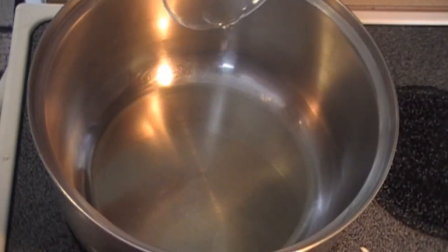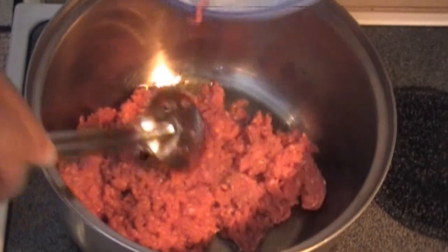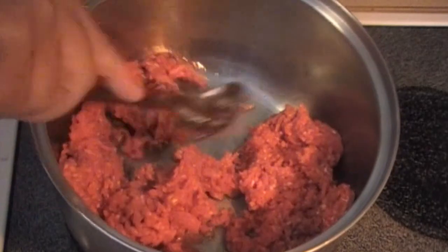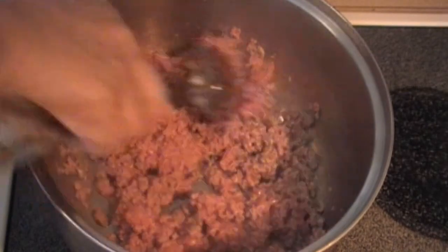Place olive oil in a pan. When the oil is hot, place the ground beef into the pot. Cook meat until it's brown on medium-high heat.